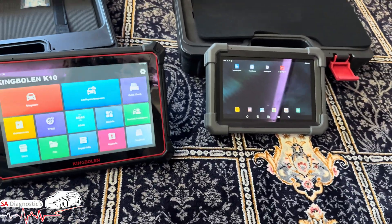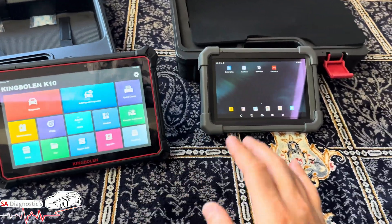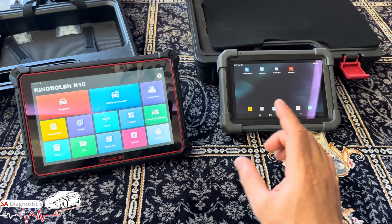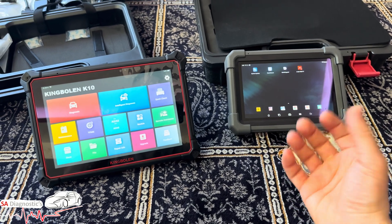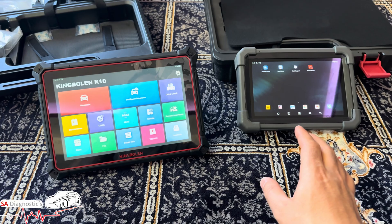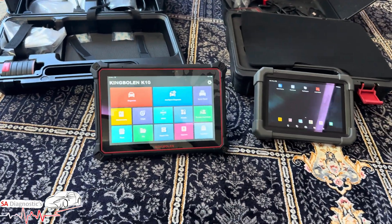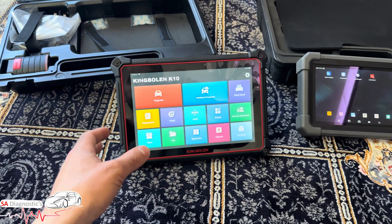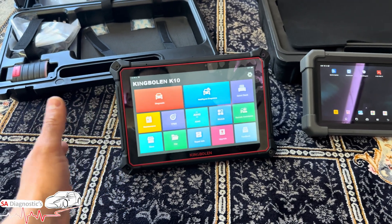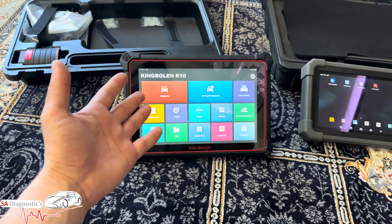Both tools are good. Launch has been around for years and has done a lot of trial and error — their software is brilliant. For example, coding an injector on the Launch is smooth as anything. On the K10, I did have some coding issues about four months ago — it would kick me off the page — but I'm sure it's been fixed since then. At the end I was still able to complete the job, just with some hiccups.